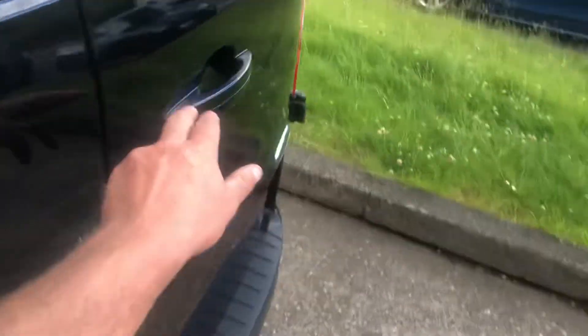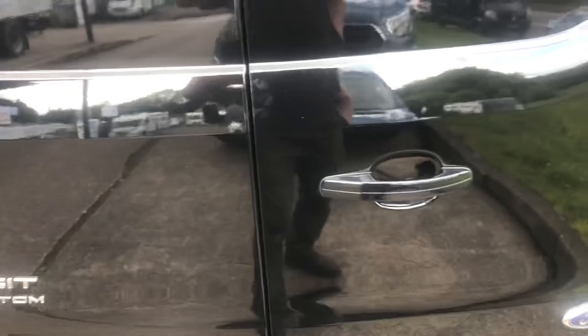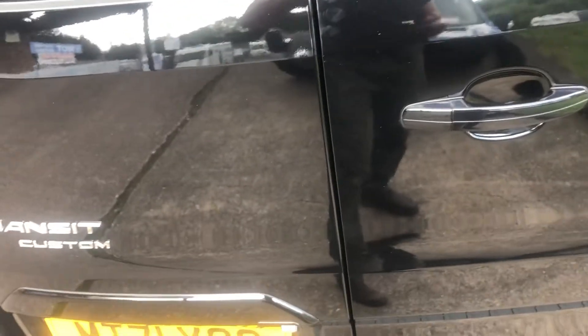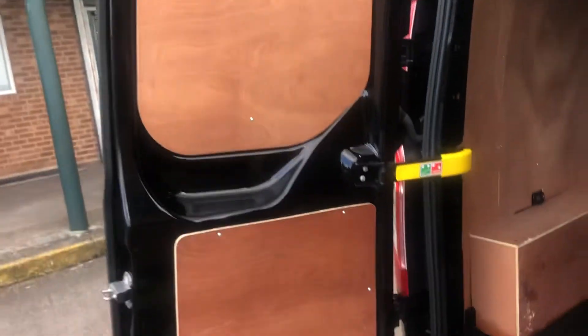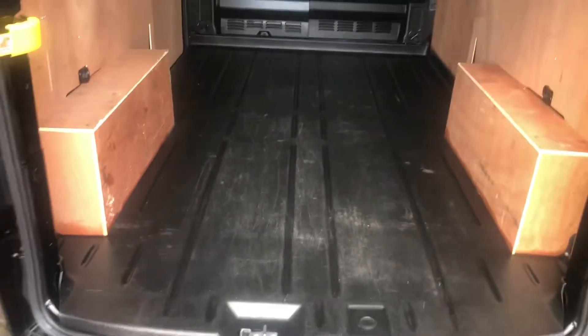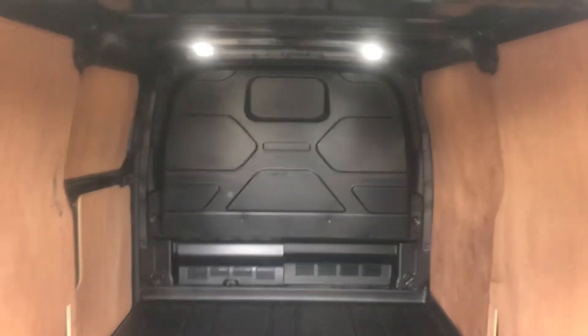I'll just show you in the back. Quite often the back doors can be a bit battered or the inner shuts, which in this case are in really decent condition. I've also got the sliding floor and the bulkhead - again, pretty good I'd say.